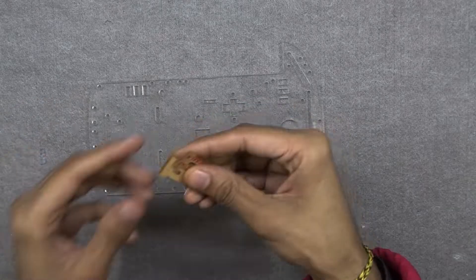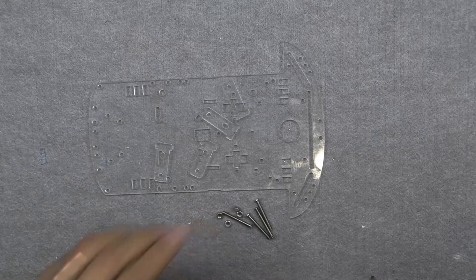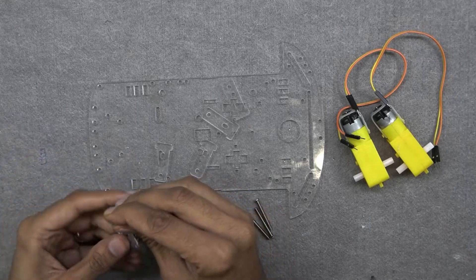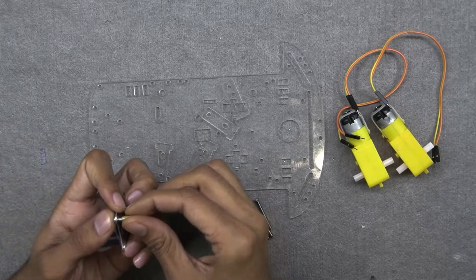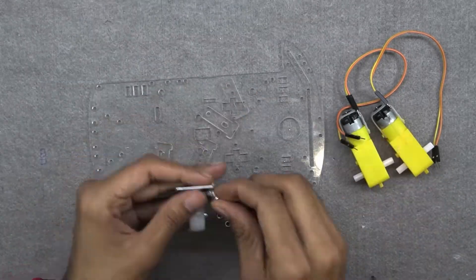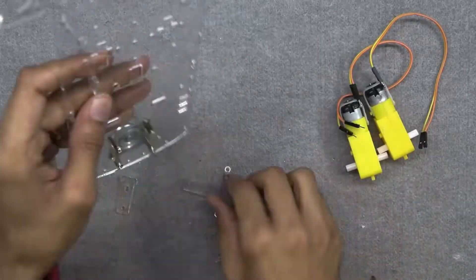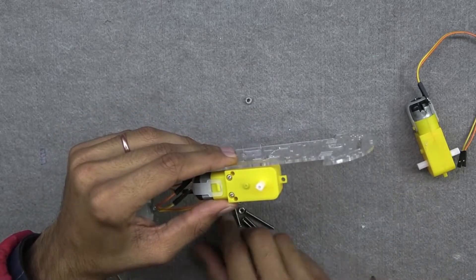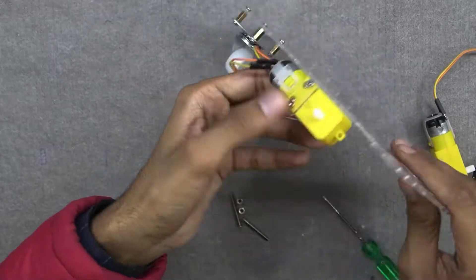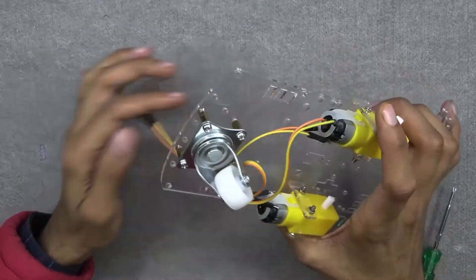Let's start building the project. First we need to assemble the chassis and attach the motor and wheels on it. Mount the caster wheel using the screws and bolts which come with the chassis kit. Then mount the motor properly on the chassis and pass the wire through the holes provided.